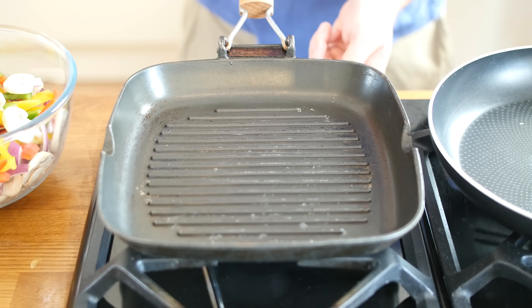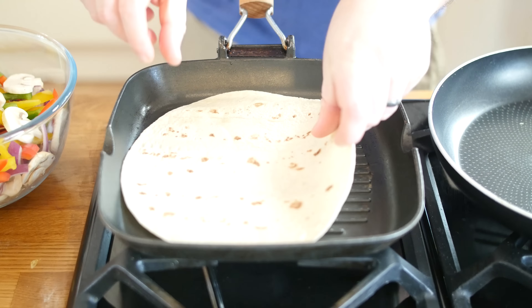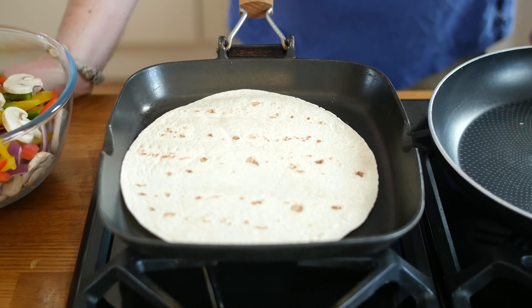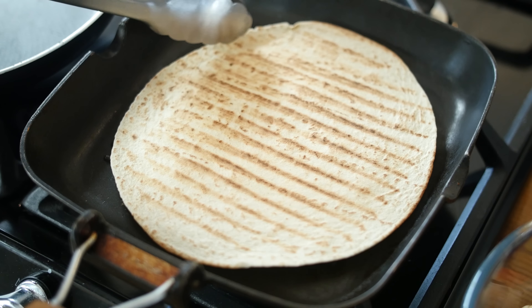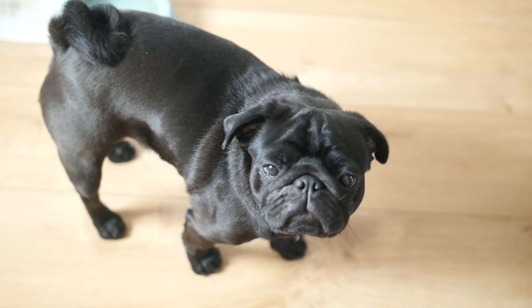We are going to get this griddle pan on a medium flame and get it nice and warm. Before it is fully warmed up, we are going to stick in our tortilla to get some nice line marks on it — it will also warm them through and give a nice little charred effect. While the wraps are warming up and getting char marks, Boston has already clocked that there is steak in the room — there will be some scraps for him no doubt.